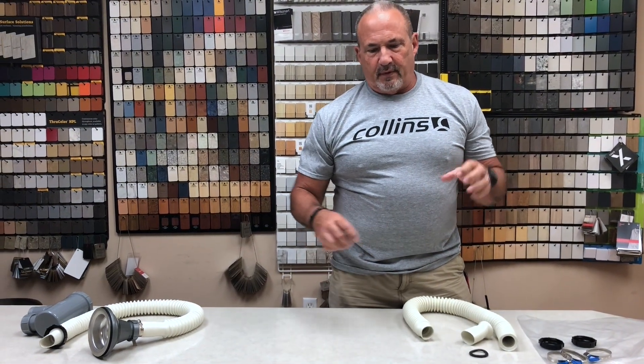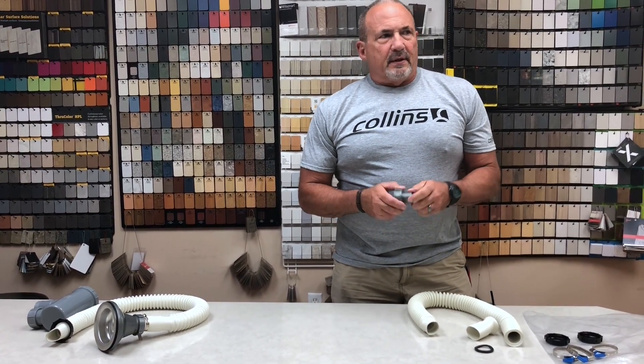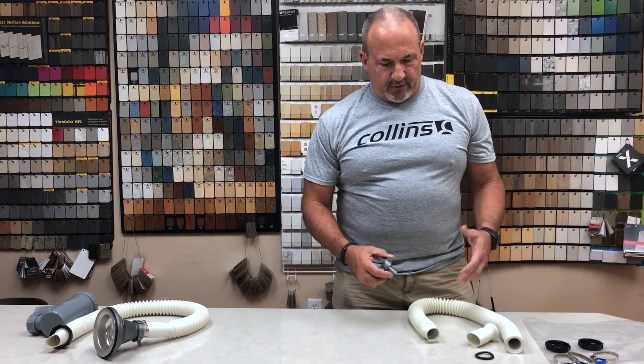On our tilt shampoo bowls, we currently offer the gray flexible drain hose that comes with it when you order it. Some people order them as replacements. Some salons have had issues with them becoming brittle and cracking. So what we've done is we've come up with an alternate to try.